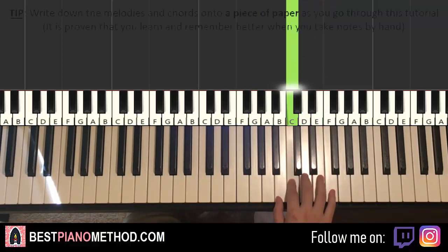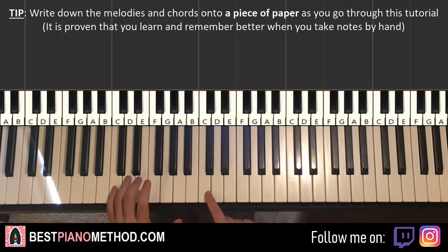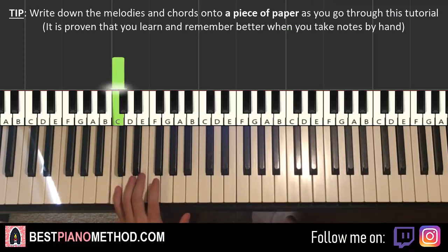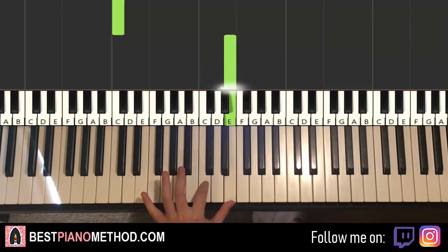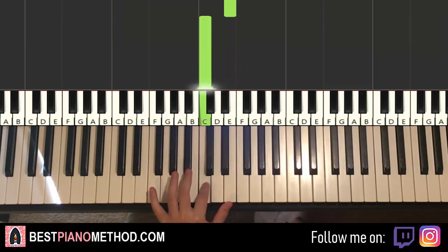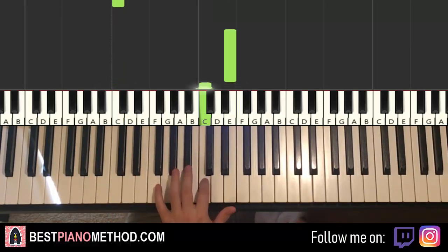That's it for the right hand for the first part. Left hand we have three notes: the C one octave below middle C, and then a tenth above up to E, and then middle C. So lower C, up to the E, and the middle C.